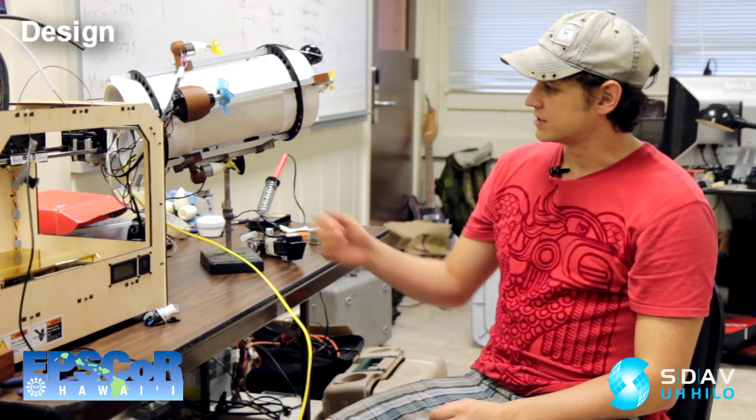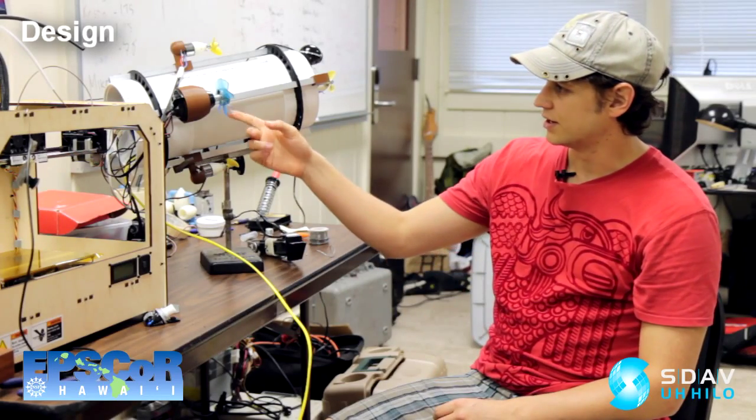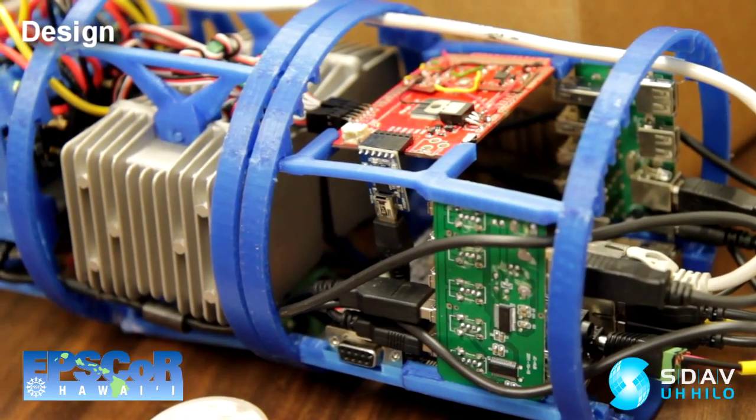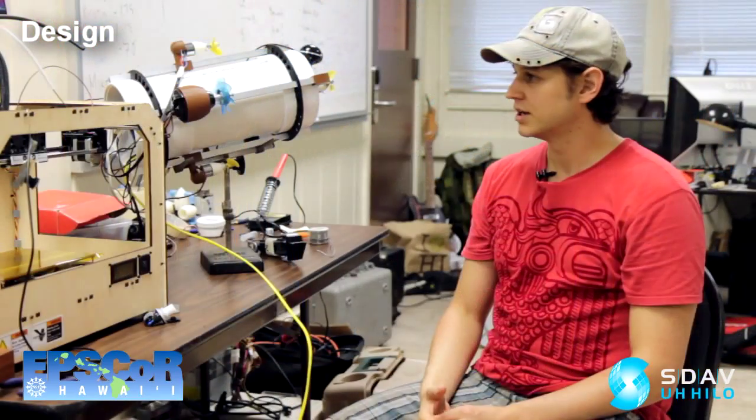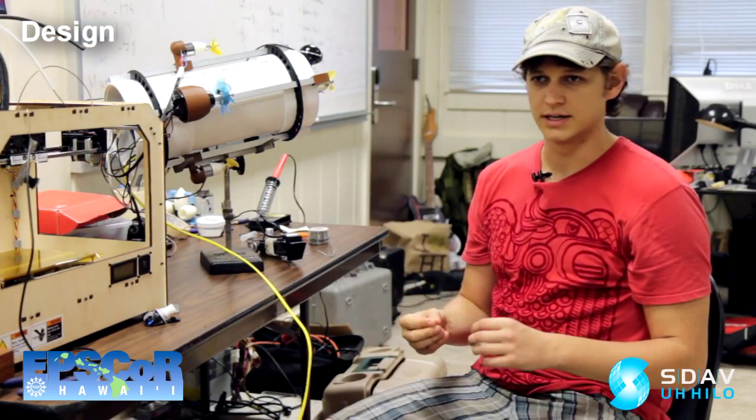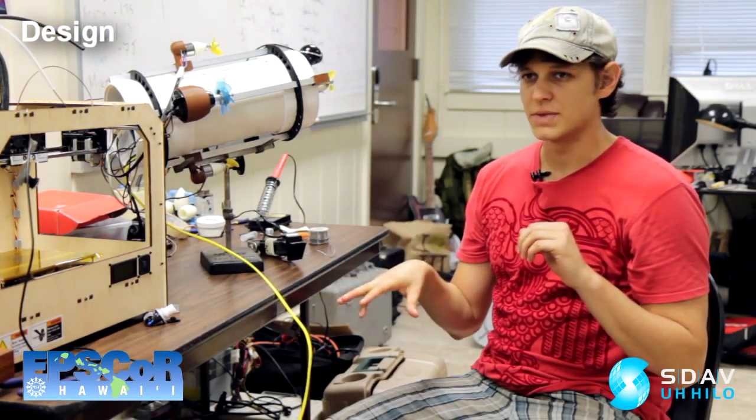It's got six degrees of freedom, six trim motors. Then we've got two DC motors for propulsion to give the extra boost.